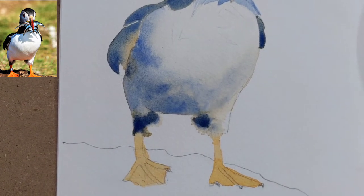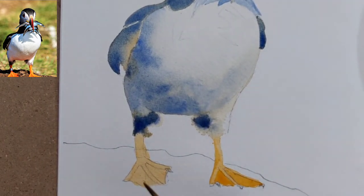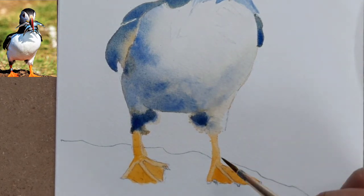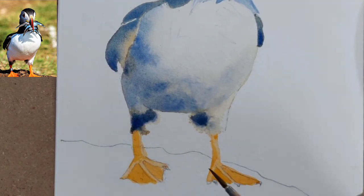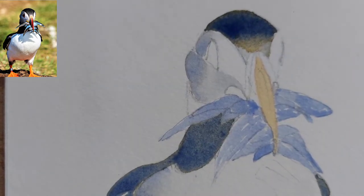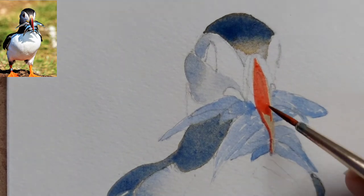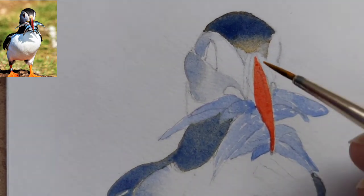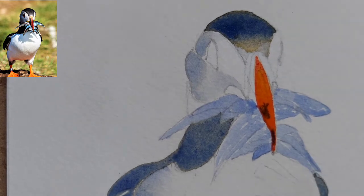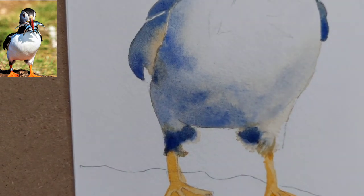For the feet, I have painted a base orange layer and now I'm putting some more bright orange, giving more details to the feet of the puffin. Make sure your previous layer is completely dry before reworking on surfaces. I'm putting more pure orange on the beak — remember that colors will dry a bit lighter, so I have used a darker color here.